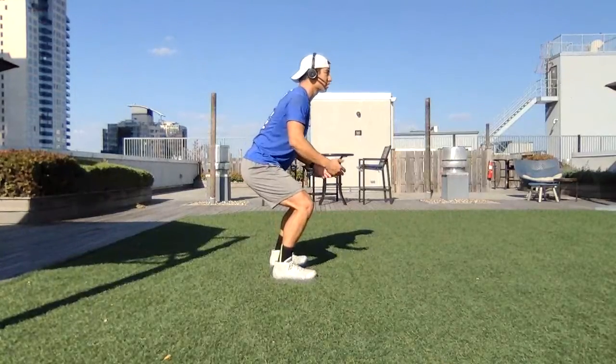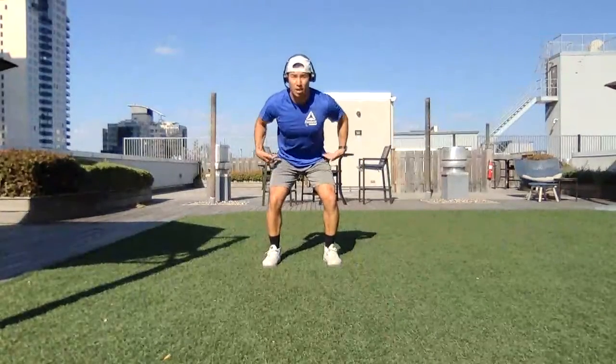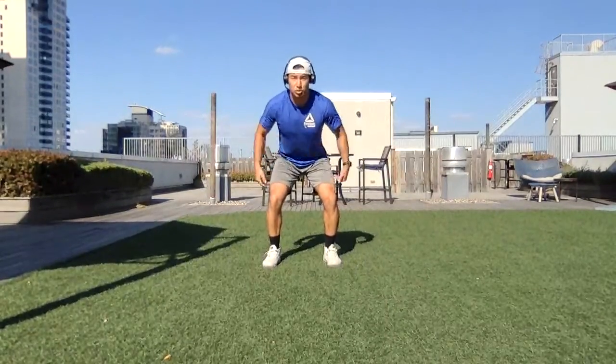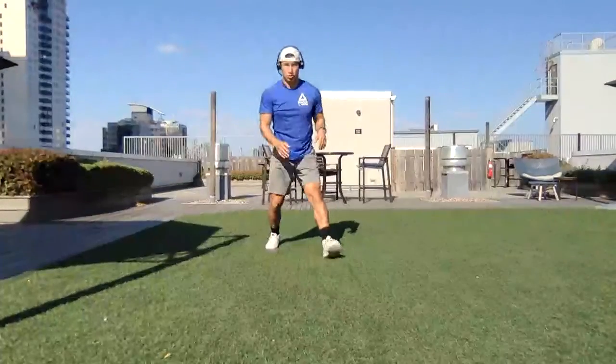We're also going to bend our knees slightly and looking forwards. Facing the camera, it's going to look like this. We're going to get our power from our hips and explosiveness from our arms. So we're going to combine that together to look like this.